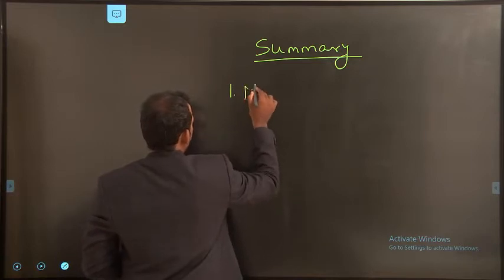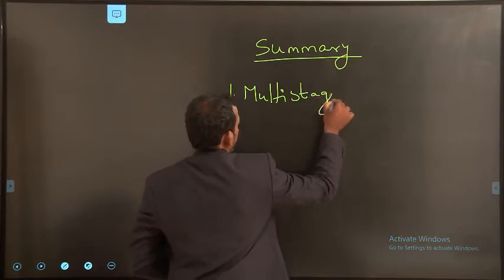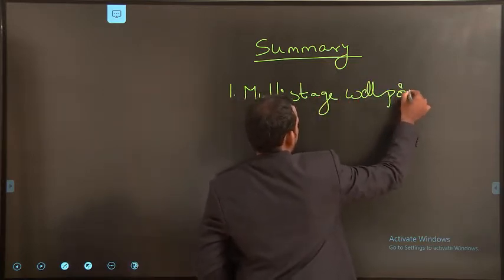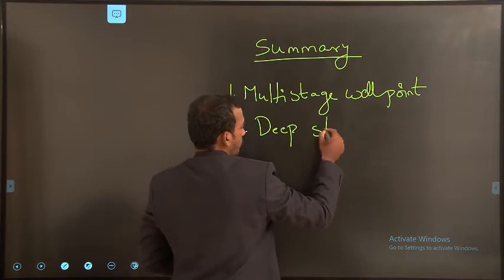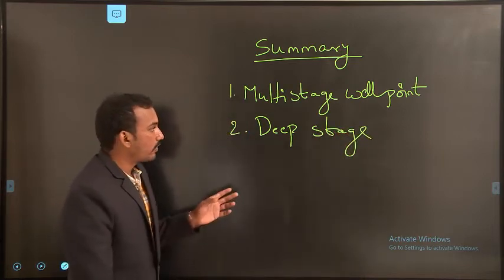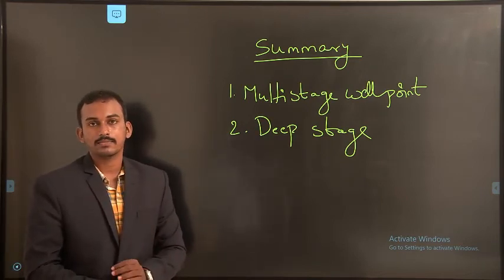Today's topics covered were the multistage well point system and the deep well point system — including their advantages, installation process, and most suitable soil types. In our next class, we will start some other techniques of dewatering. Thank you.